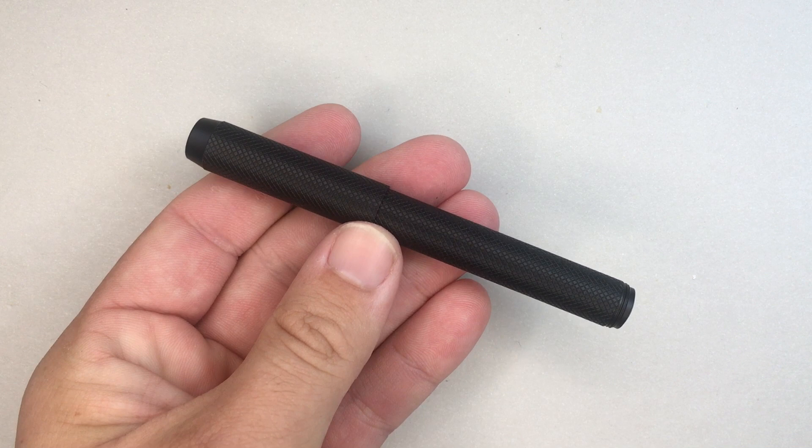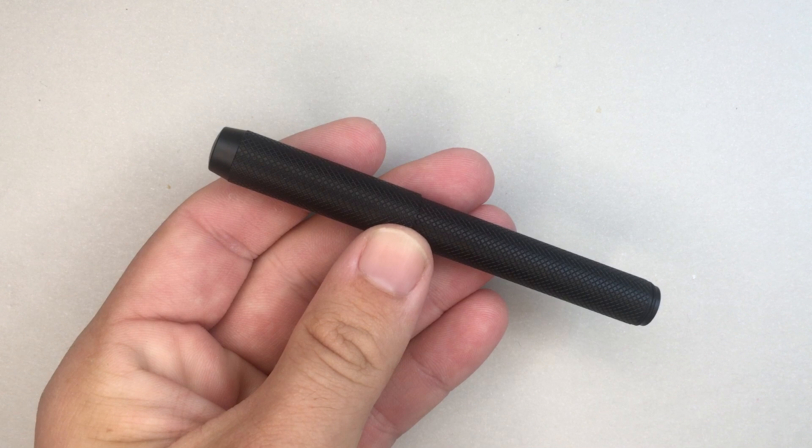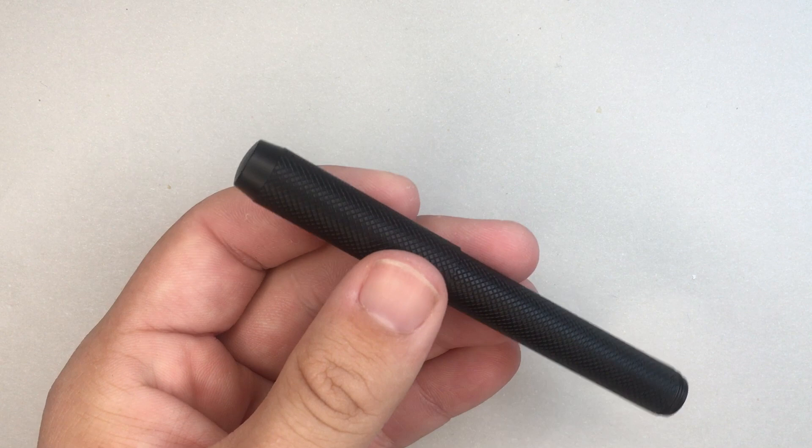Simple Fude nib, nice build quality, and really reasonably priced — this pen retails for around $15 USD, so pretty decent. Let's do a quick rundown of the pen from the top, and then show some comparisons.